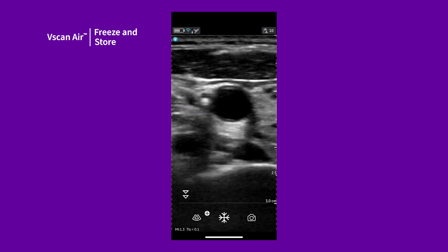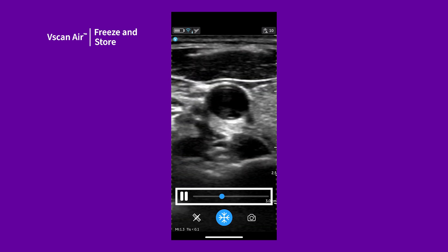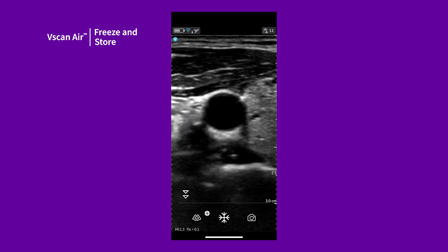Alternatively, to store a video, tap Freeze, play the clip in the buffer without pausing, and tap Store. If you'd like to store or freeze with your scanning hand using the button on the side of your probe,